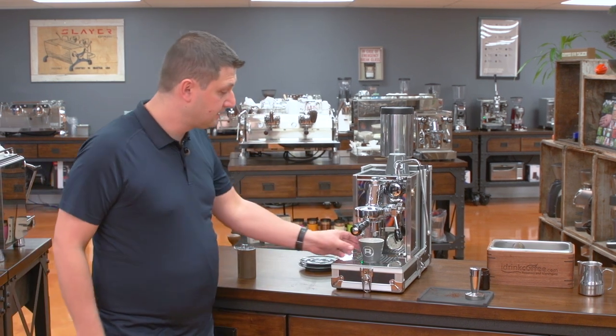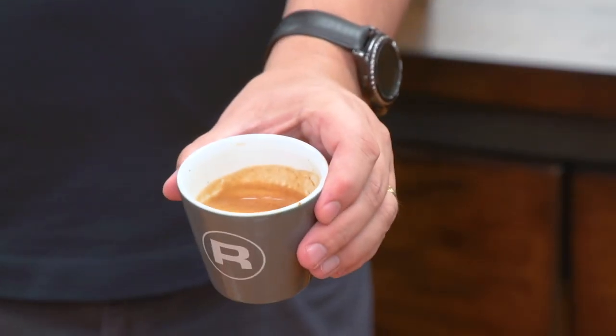I'll stop it right there — got a really nice shot of espresso, I'll show you that right there.